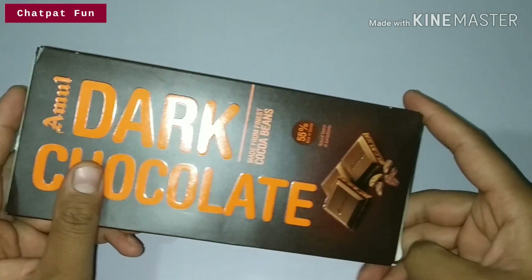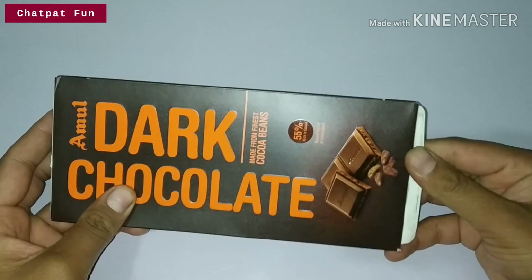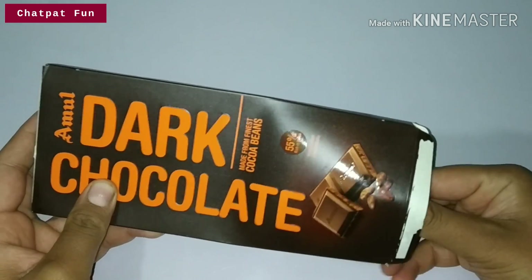If you haven't subscribed to our channel, please do subscribe, because you will get all the sweet chocolate updates on our channel.